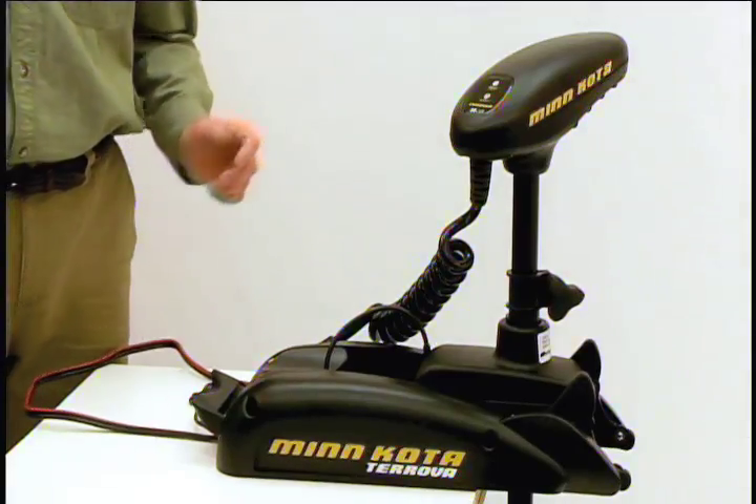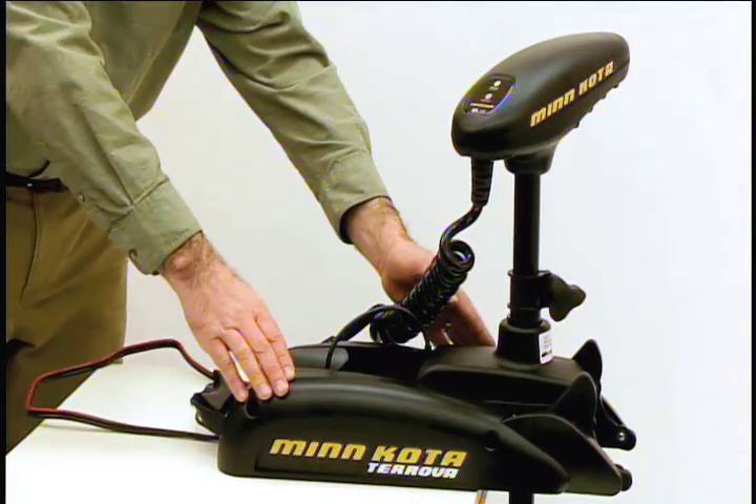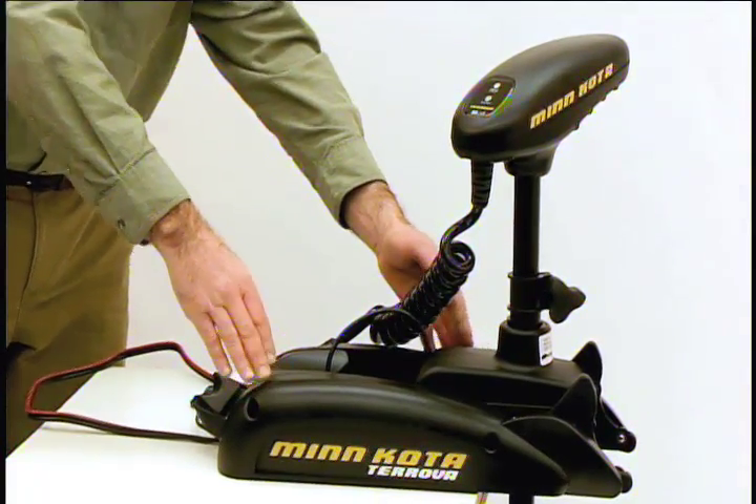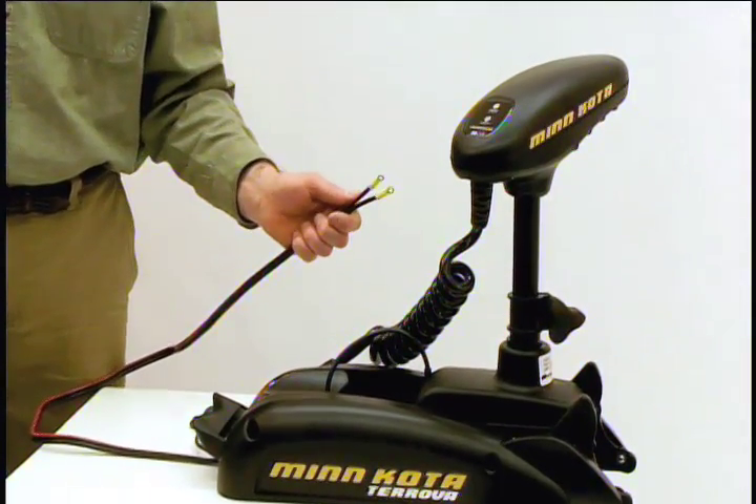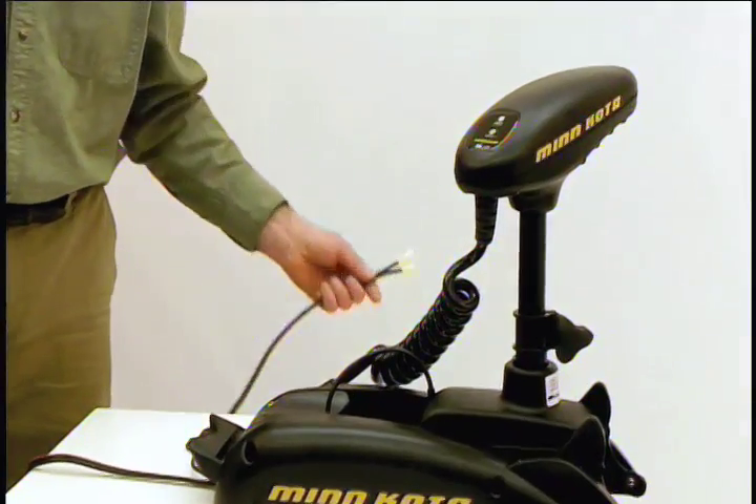Before we get started, make sure the trolling motor is secured properly and that it is in a clean, dry space. Disconnect all power to the trolling motor. This will ensure your safety and protect the electronics that you're about to install.